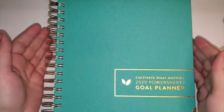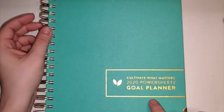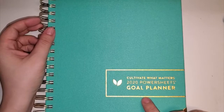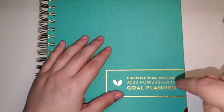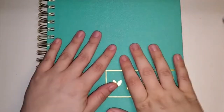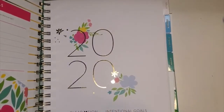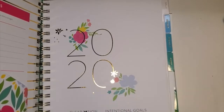Hi everybody! I'm going to do a little walkthrough of Cultivate What Matters 2020 PowerSheets — it's a goal planner if you've never heard of it before. This is actually my first time doing a video shot straight down, so bear with me. I wanted to show a few pages; I don't know if I'm going to show everything. You will see some pages in here that are not attached yet, but I'll explain that in a second.